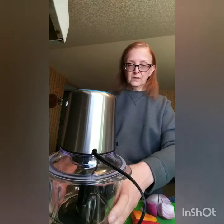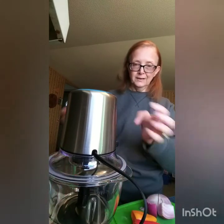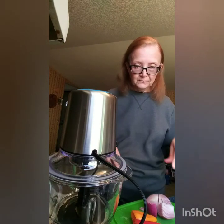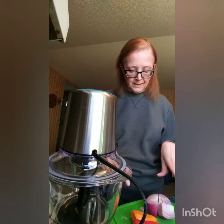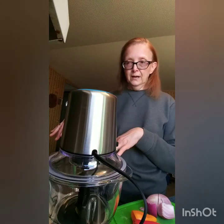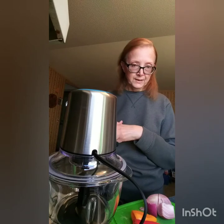This has a rubber grippy on the bottom to hold it. I have it standing on a big cup so you can see it. I have some red and yellow bell peppers and a red onion that I'm going to chop because I'm going to sauté them before adding other things to make our soup for today.